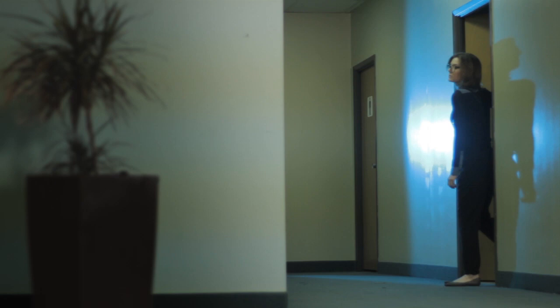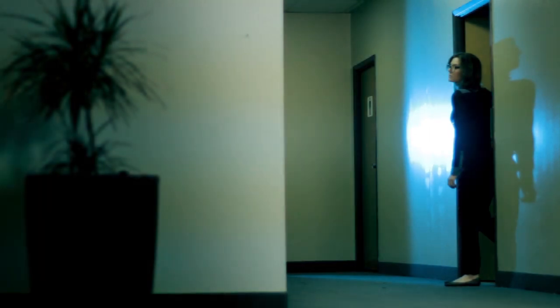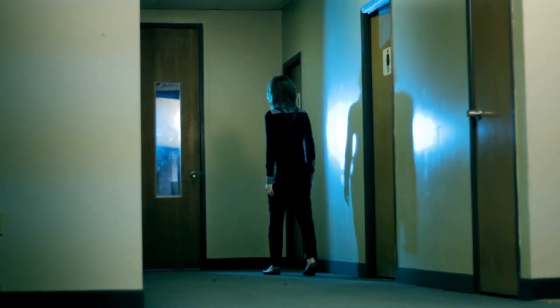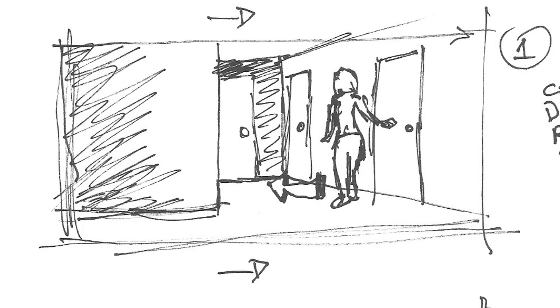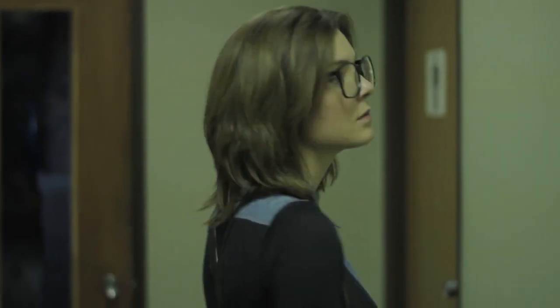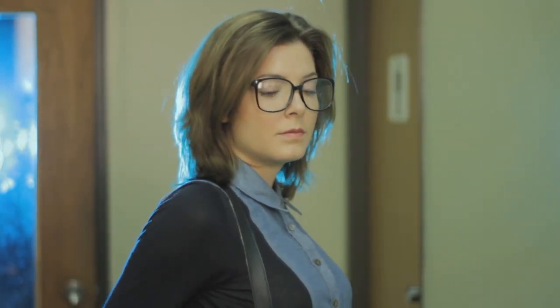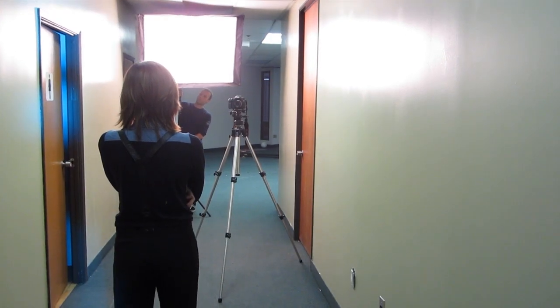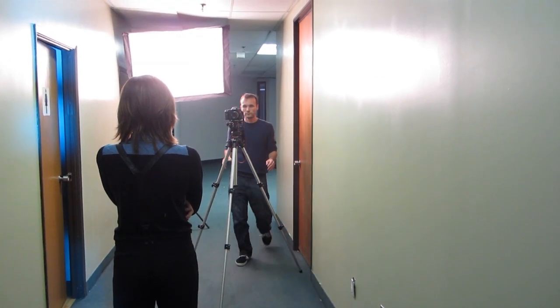Then I did some basic color correction, and as you'll notice right away it's more interesting than what we started with. Now let's move on to the next shot. Again I start off with the storyboard, then once I pick my camera angle that matches the storyboard, I set up the lights. The lighting has to match the first shot, so it's pretty much identical. Again I have the blue light, but now I kind of shine it on her hair since we're not seeing too much of the wall. I moved the softbox a bit closer to light up the actress's face a little better.